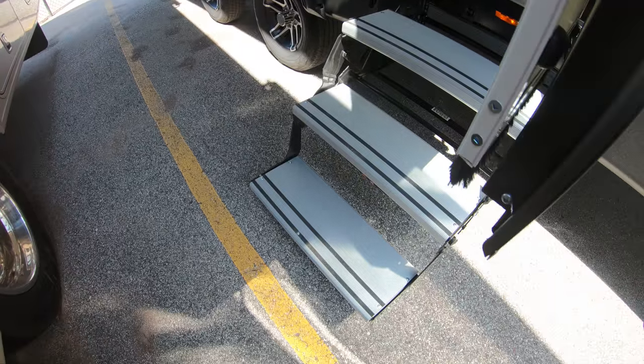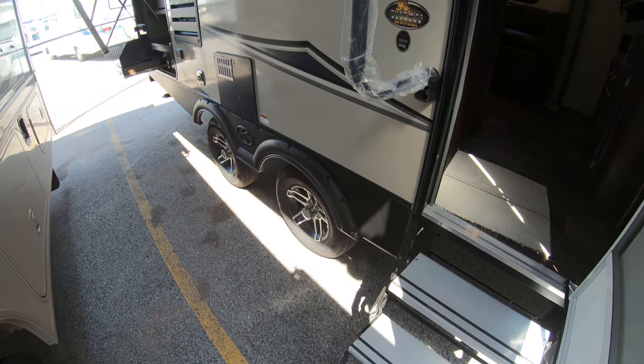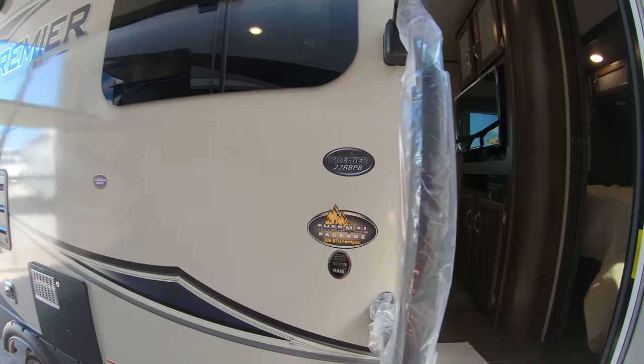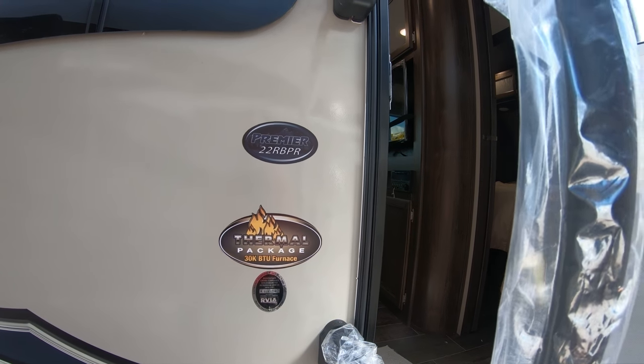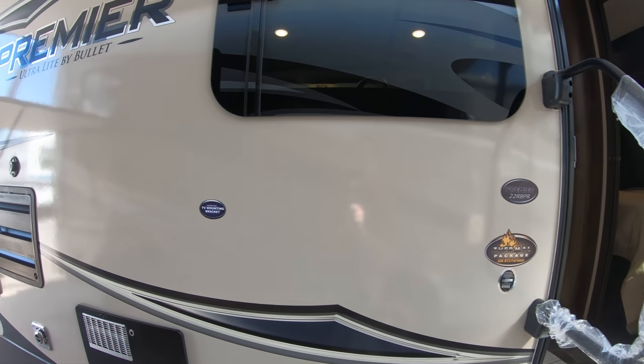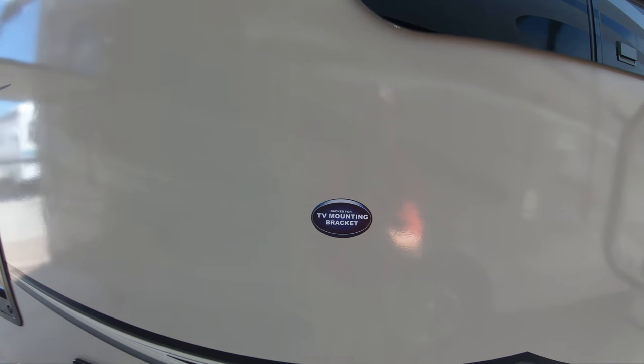You've got your aluminum steps — less rust, easier to put up and down. All Premieres come with the thermal package, so you get heated holding tanks when the furnace is on. There's a spot here to mount an outside TV in case you want to watch the game underneath the awning.